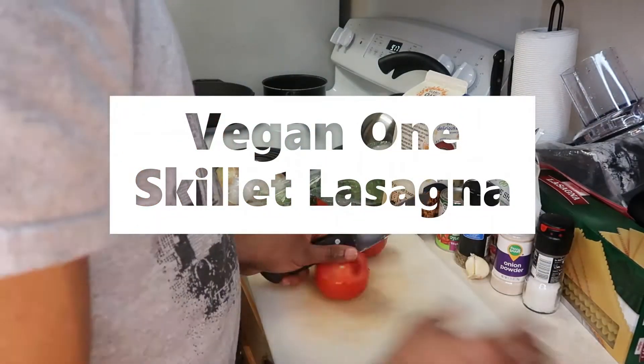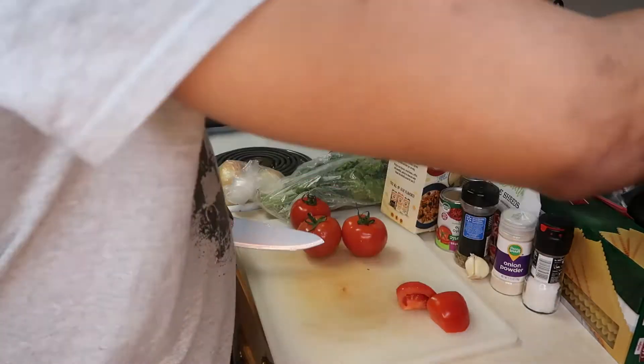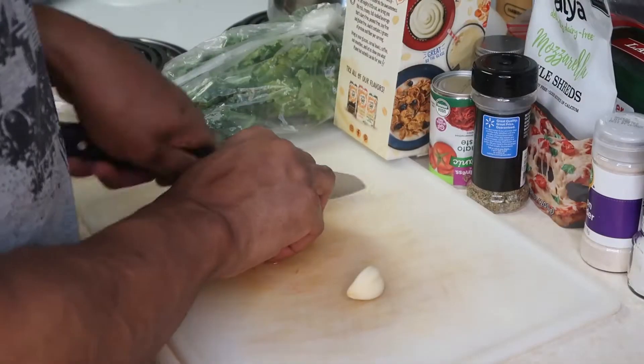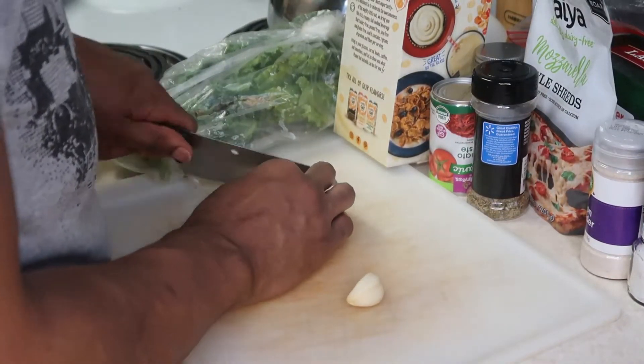Hey, what's up guys, and welcome back to another Kitchen Chronicles. Today we are making a vegan one-skillet lasagna with our homemade marinara sauce. This marinara sauce is actually fairly easy to make.